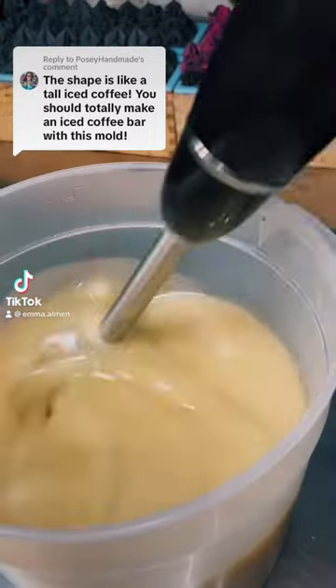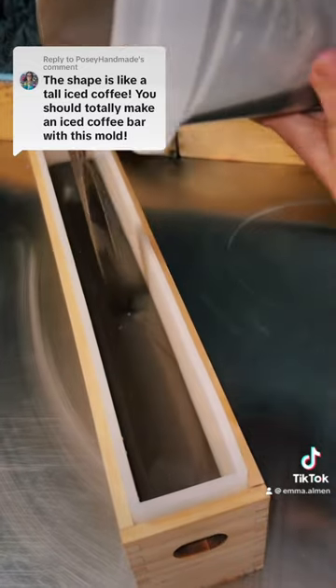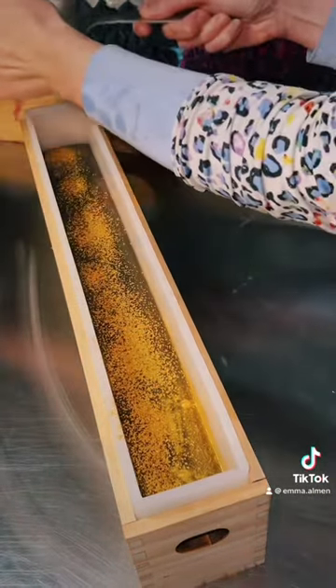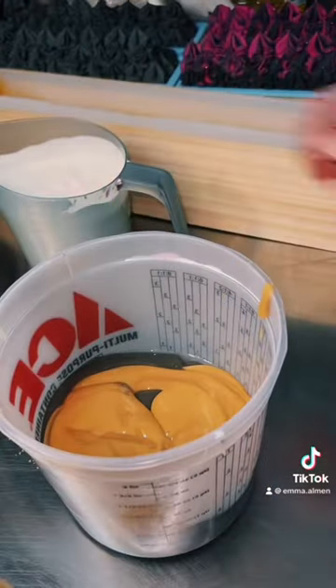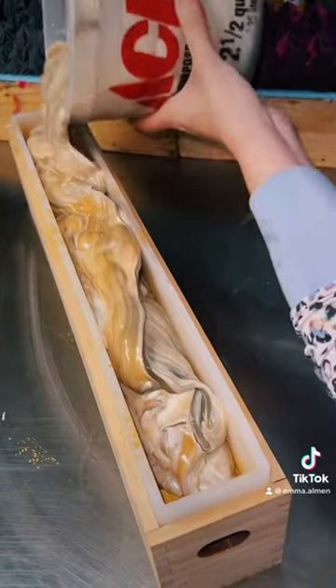I just got a new soap mold and you guys said in my latest video that it would be perfect for a coffee soap, so that's what I decided to make tonight. This is my French vanilla coffee soap, which is scented with notes of fresh coffee, French vanilla, and caramel crumbles. It smells absolutely delicious, so please do not eat the soap.